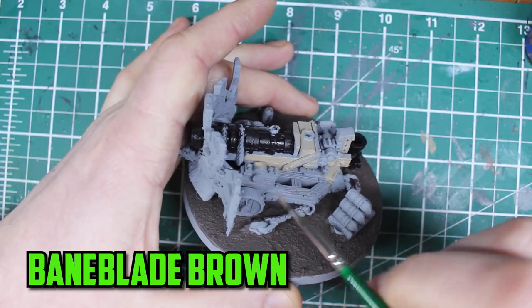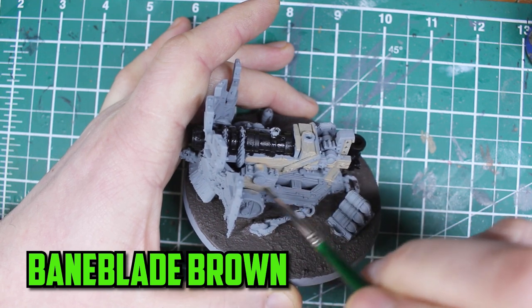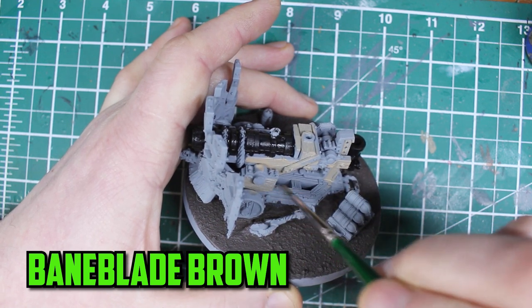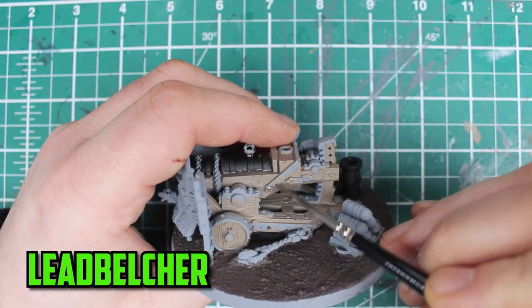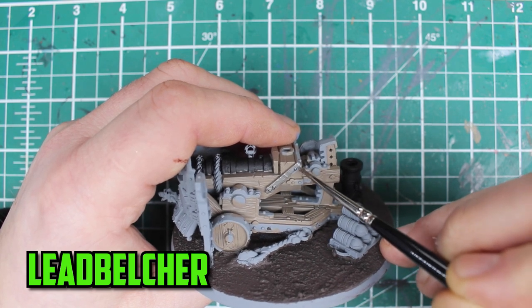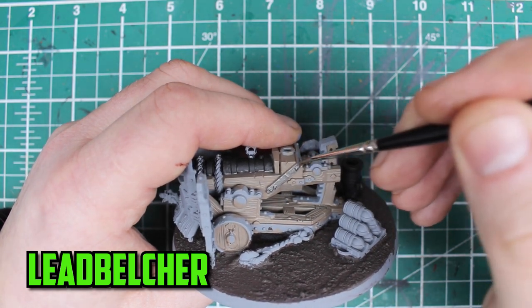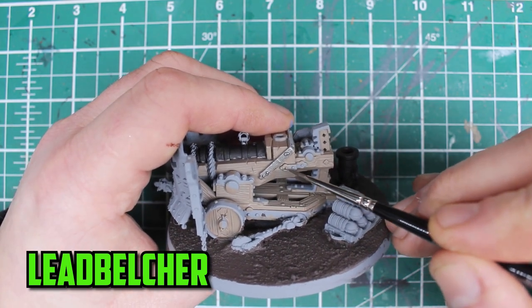The next main part is the cannon's wooden frame and this is a good chunk of the model. I wanted it to have a lighter tone so I went with Baneblade Brown as its base colour. I kept it simple for the metal colour and went with Leadbelcher. There are a good few metal parts spread across the model so make sure to have another quick check before you finish because it's really easy to miss one or two parts.